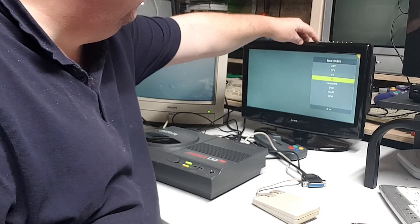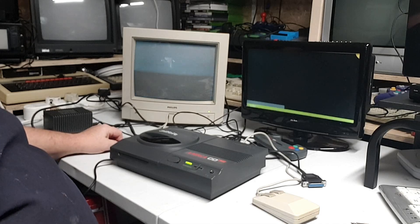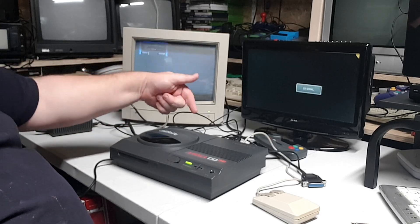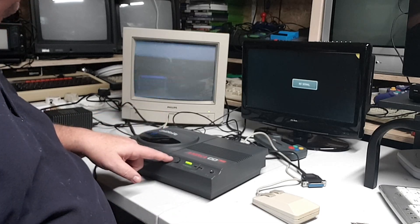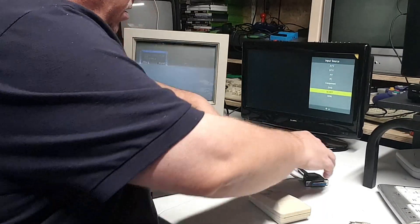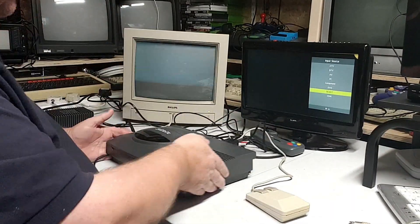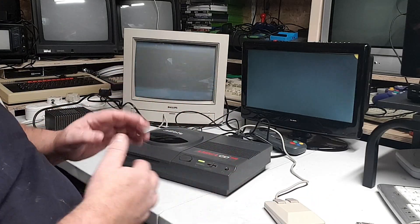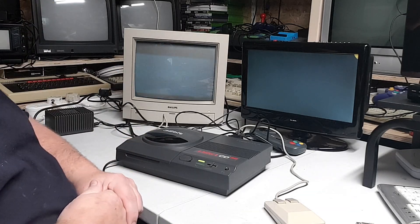Let's change the source to it, which is the SCART. Still nothing decent on the picture — but as soon as you plug it into this, if it works... good idea if I actually plug the lead into the back of the RGB! It's come up on the other one. So I've done the SCART through the RGB on the back of the TF card, and hopefully it'll show now — it takes a minute for the drive bit.